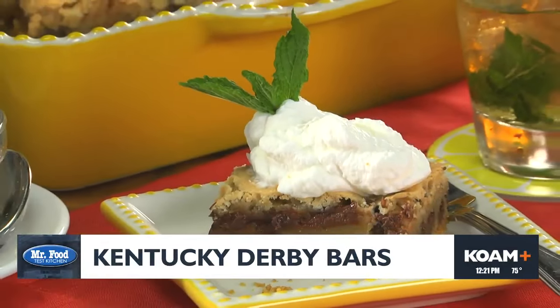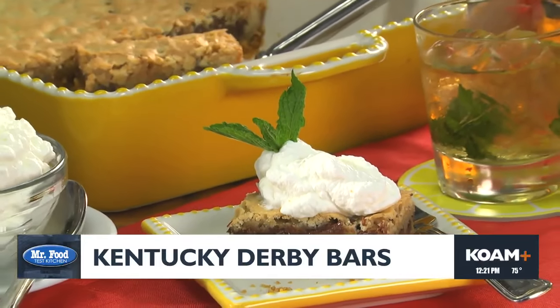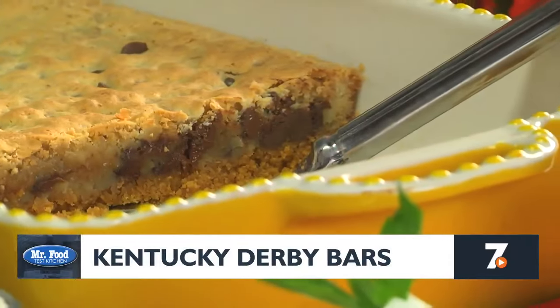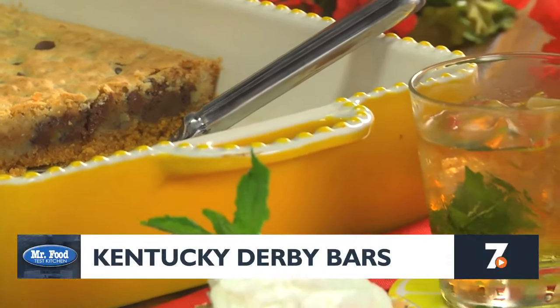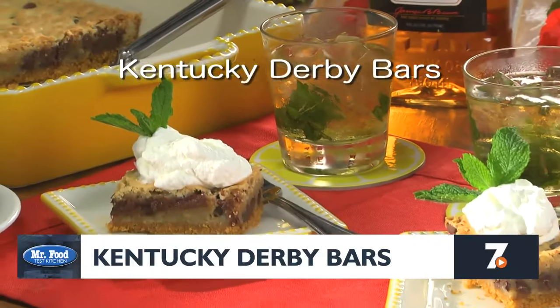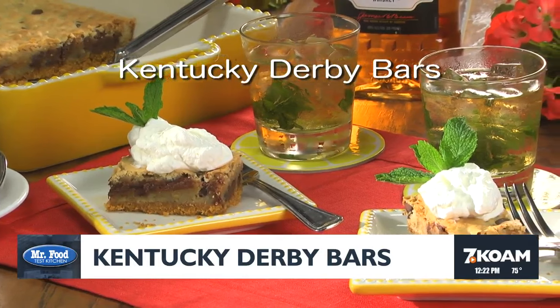To go all out, we like to serve with a homemade Kentucky bourbon whipped cream. If there's anything I would bet on this weekend, it would be that anyone who tries this will think it's truly a winner. To get the recipe for our Kentucky Derby bars, along with our homemade bourbon whipped cream, just visit our website.